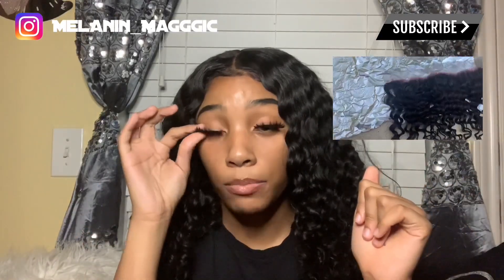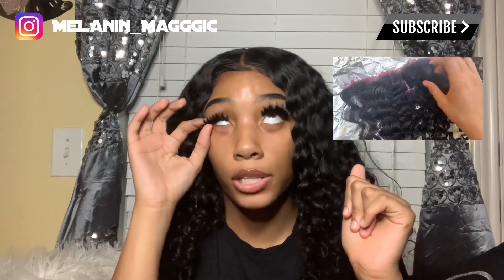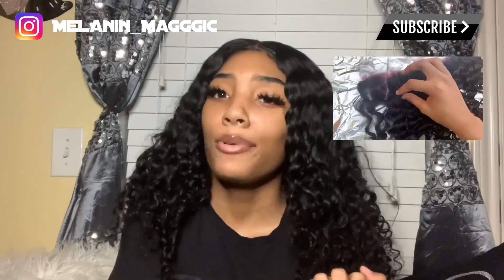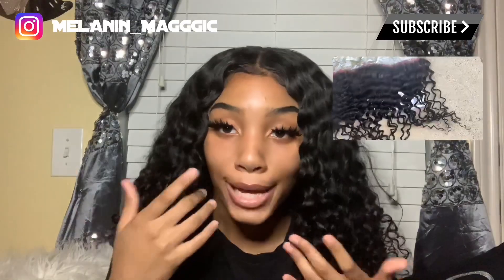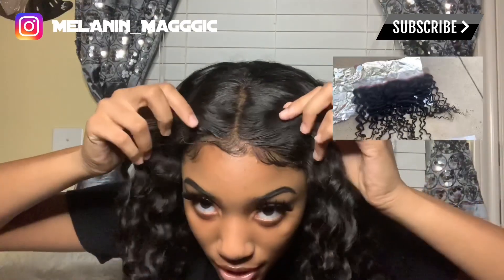I do have a little footage of me waiting and letting it sit for a bit. That was really all I did to the hair — it didn't really need much. I plucked the front a little just to help out, but I didn't want to do too much and have myself looking crazy.